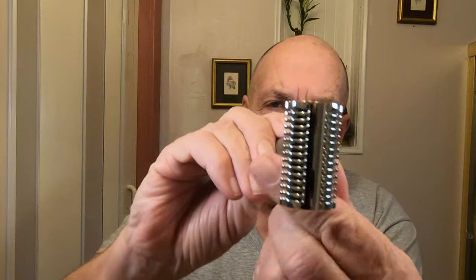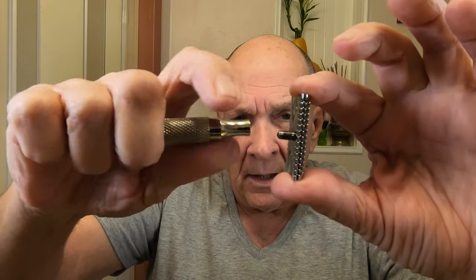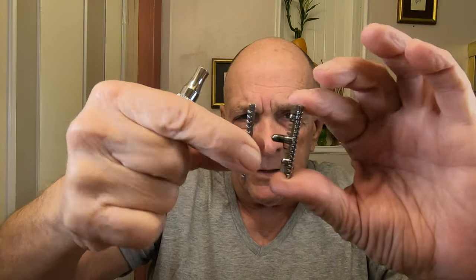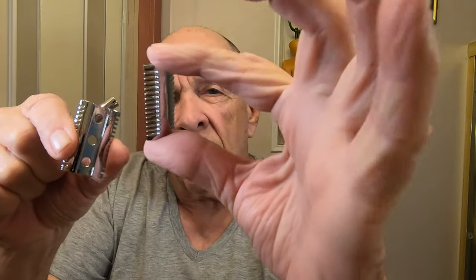If you want to know how to shave your head, stay tuned — we'll be right back. I'm back here at Robin Hood Shaving Artisans looking at this Razor Rock razor I'm gonna use today. It's a three-piece razor. Let's take it apart — it's a beautiful razor. Look at the combs on that; that ought to keep the lather on the head.